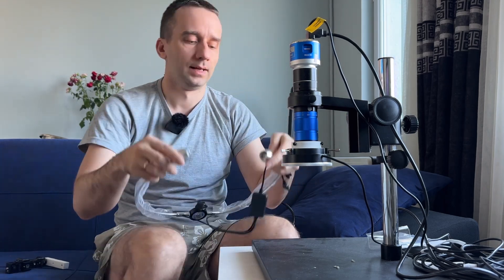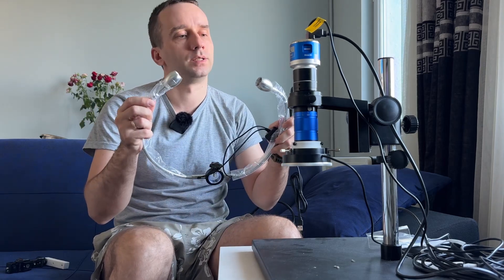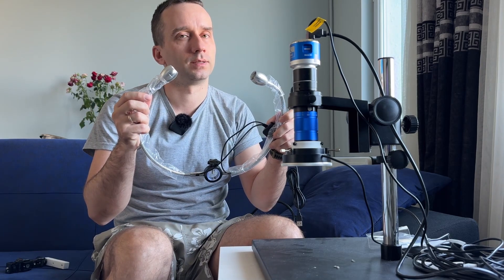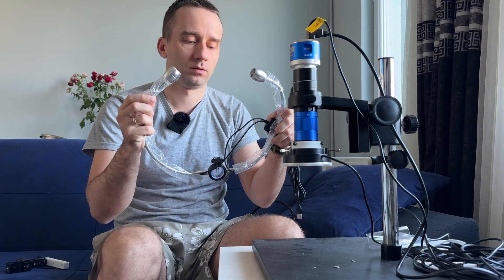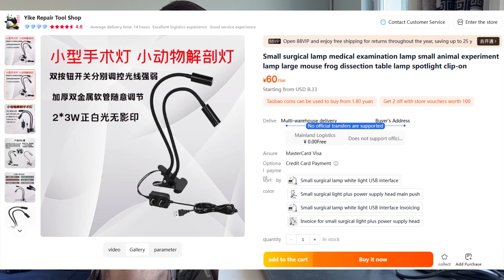So I bought two cheap lights. This one is I think 20 dollars and this one is even cheaper — this is 10 dollars.